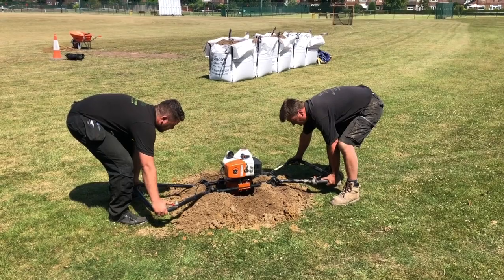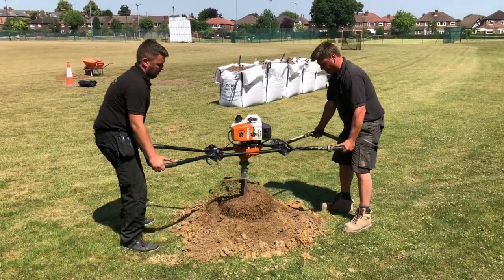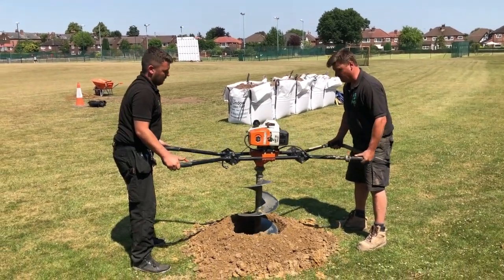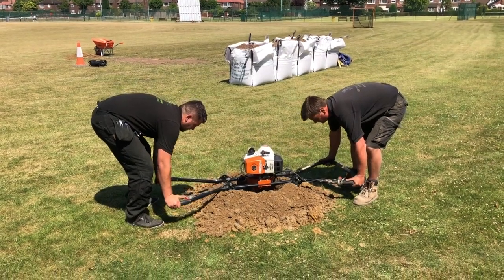So we drilled the holes and added water. The holes were about 200 litres, so we had about 200 litres of water and timed how long it takes to soak away. This gives us some idea of how the water is going to drain across the pitch.